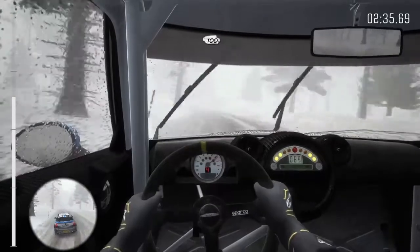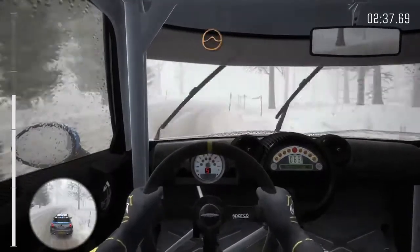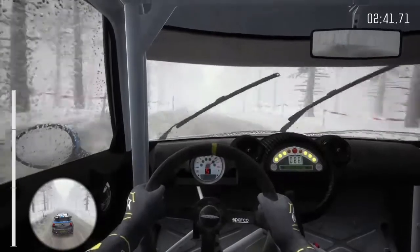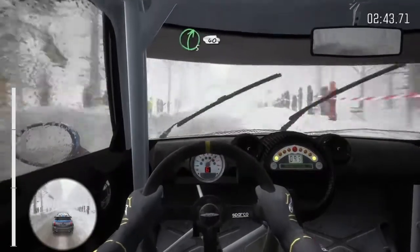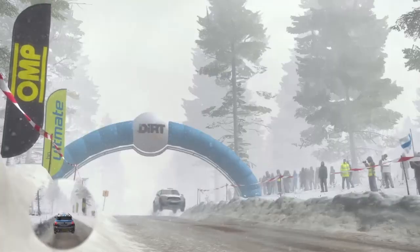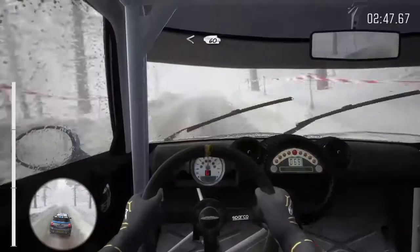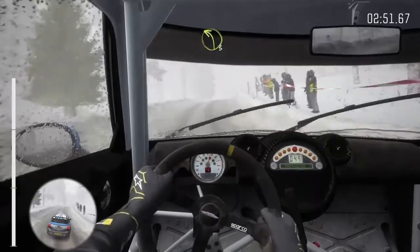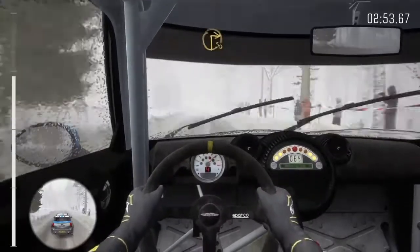Over crest, 105, into keep left, over flat out, crest jump, into right right 4, 40, crest, right 2, half, long, opens, and continues over crest, 60, and 3, long, and long, crest,